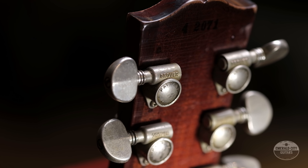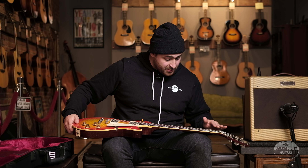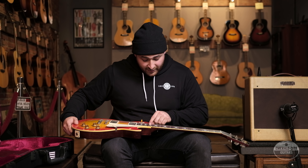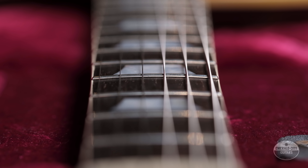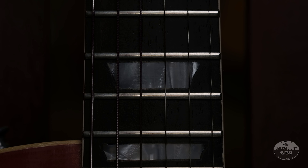The guitar also has 1959 Grovers. Dan did all the fretboard work on this Brazilian fingerboard, and the inlays look great — very professional. It's hard to tell the difference between this and a real one. Bone nut, and it was recently set up by Mike Lowell here in Washington. This thing is just ready to play.